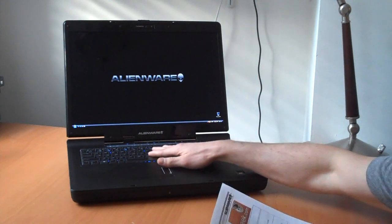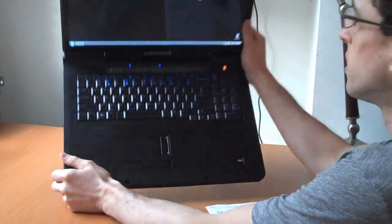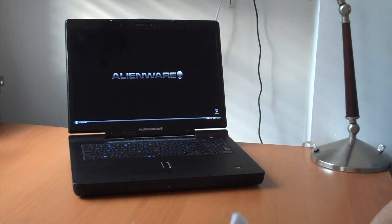We have the illuminated keyboard, which you can probably pick out there — that's an upgrade as well. It's running Vista Home Premium 64-bit.